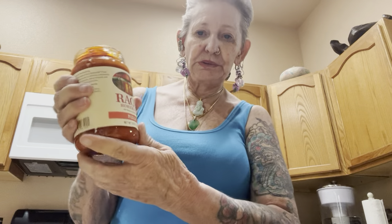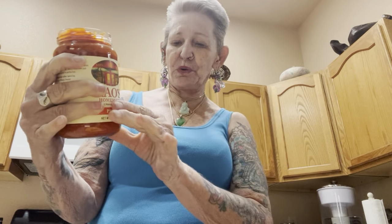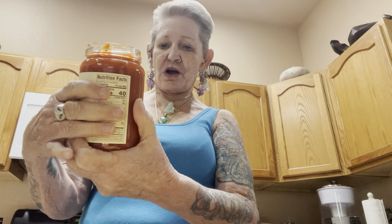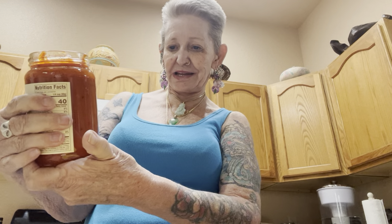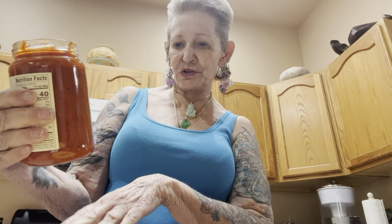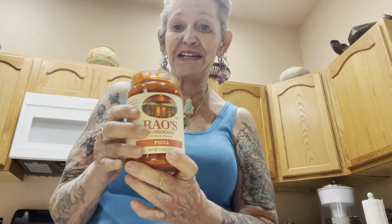So I got the Rao's, because this one is a little bit more natural than a lot of them. This doesn't have all the heavy sugar in it like the other ones. This has got tomatoes, Italian cherry tomatoes, olive oil, carrots, onions, salt, oregano, garlic, and basil in it.